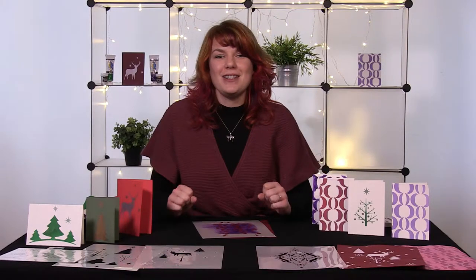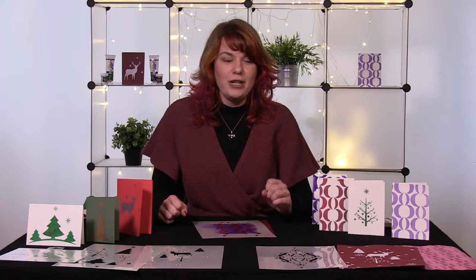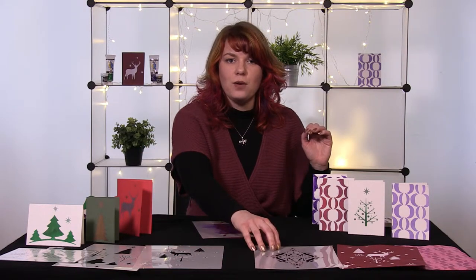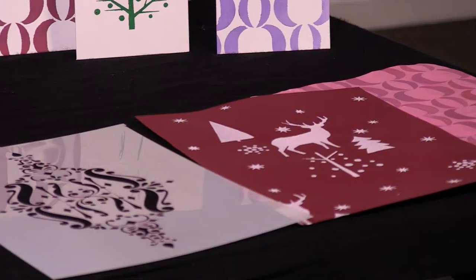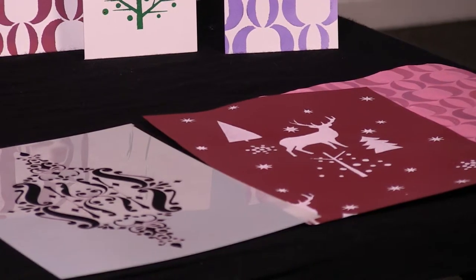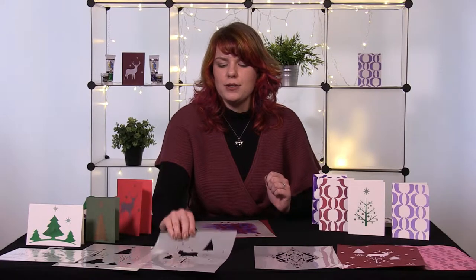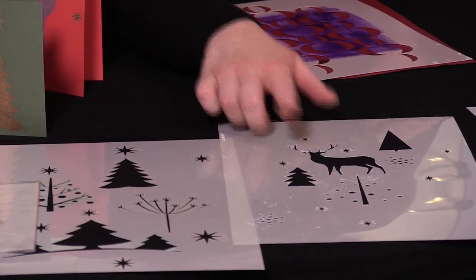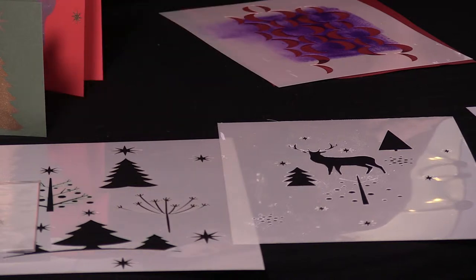So we've got two packs on sale for you today. I've got the home range pack, which is part of what I've just used, and also this wonderfully detailed one on the front here. You've also got the Christmassy range which is on my right. On this pack you've got some beautiful designs - Christmas trees, reindeer, and also a big Merry Christmas sign too.